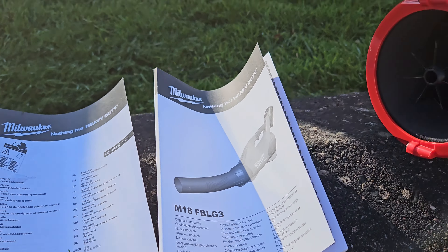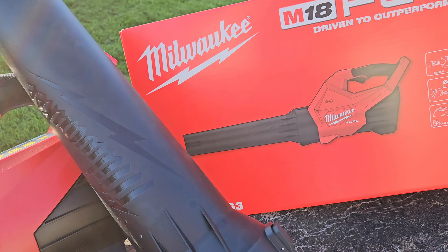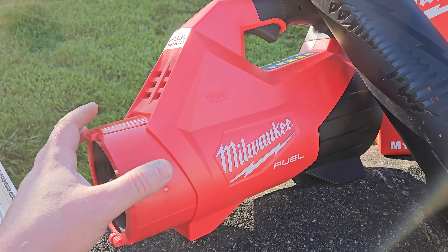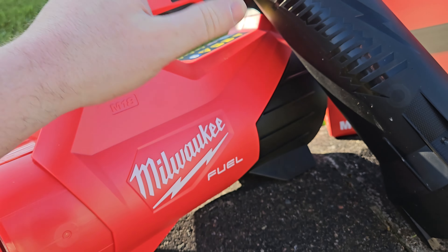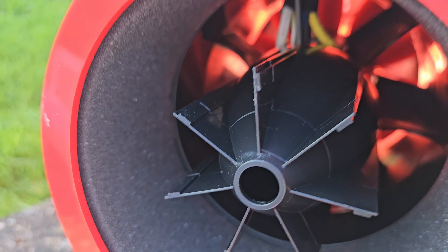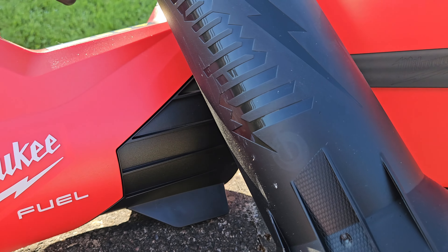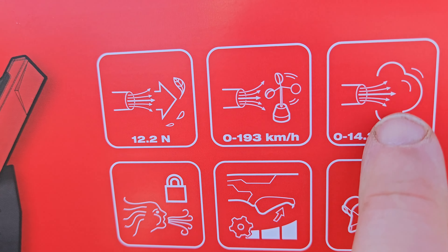Inside the box there are a few little bits of literature, the blower itself, and the nozzle. First impressions out of the box: the circumference of the tool is bigger, which means a bigger fan, and that's where that extra airflow is coming from. In terms of cubic meters of air, this is 14.2 cubic meters.